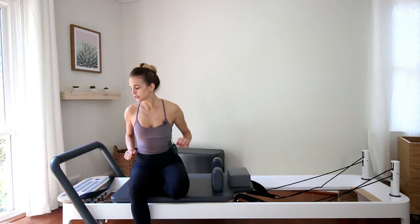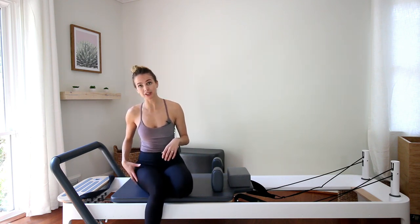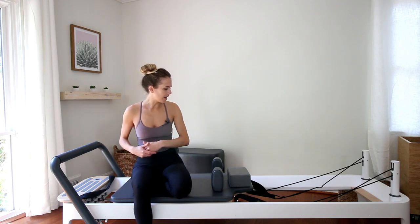Hi everybody, I'm Gabrielle from Strand Pilates. We are going to work on the outer thighs, the gluteus medius, today. I'm just going to show you one exercise and do one side, and you can do the other, so I can get descriptive in my cues.